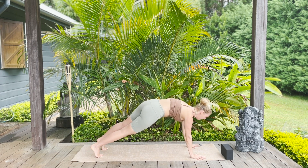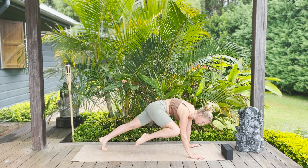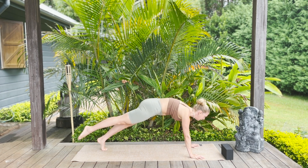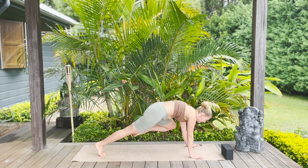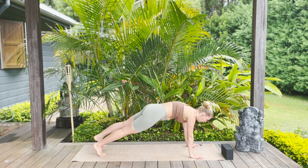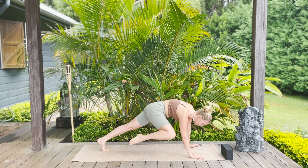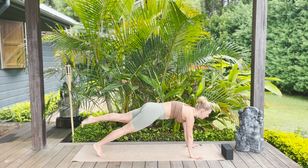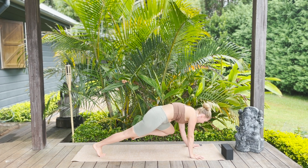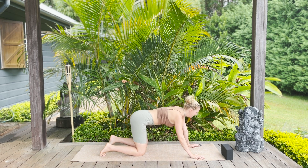Now hold in plank, taking an in breath. Hover the right foot off the mat on the out breath, breathe in, right knee to right upper arm — squeeze in on the breath out, tap, send the right leg back. Inhale, lower the foot down. Exhale, take the left foot off the mat, breathe in, left knee to left upper arm — squeeze in, tap, send it back. Repeat both sides: right knee to right elbow, squeeze in, send it back. Left knee to left upper arm, squeeze in, tap, send the left leg back. Then drop the knees down.